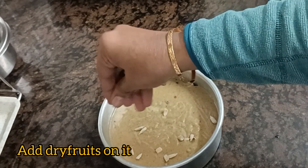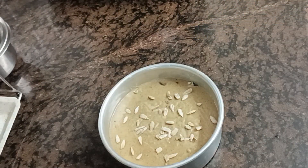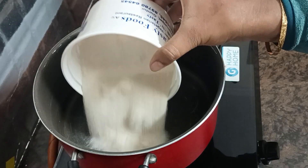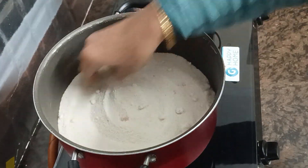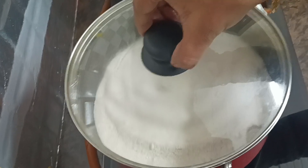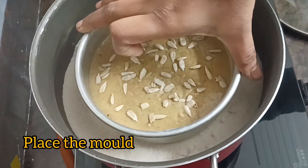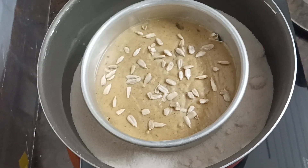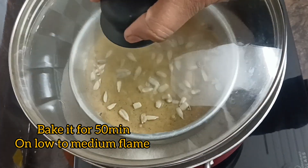We are also going to add dry fruits and sunflower seeds on top. We are going to spread them on the base. Preheat for 10 minutes, then put the cake mould in on low to medium flame.